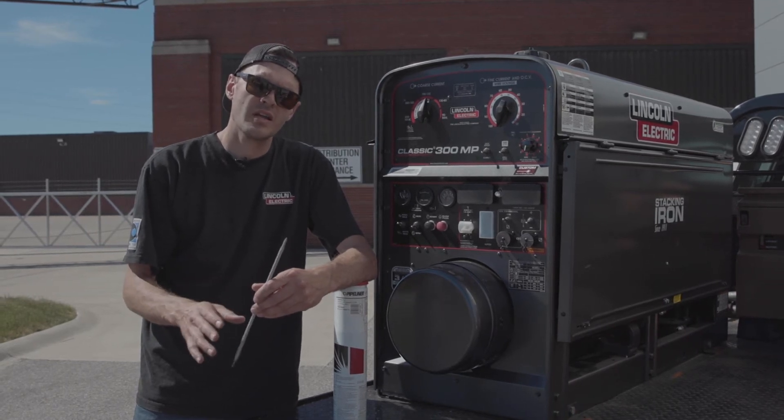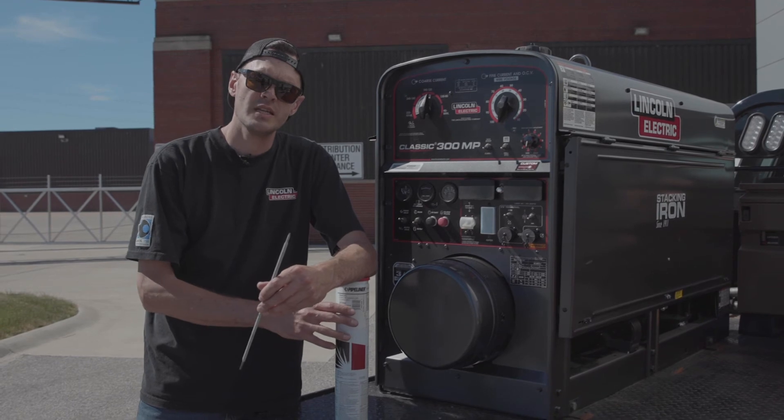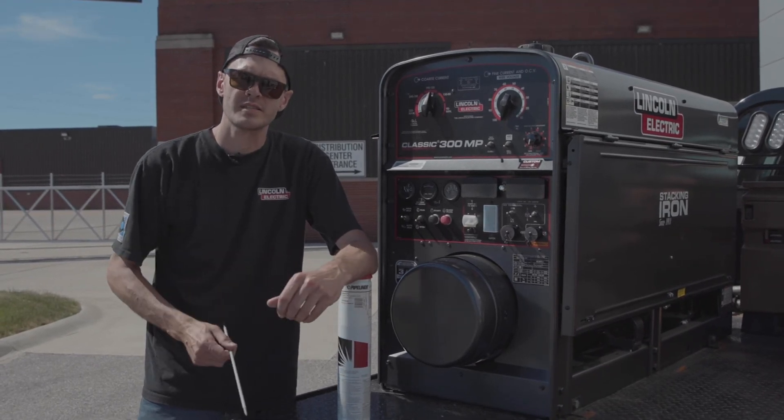So if you guys have any questions on any of our Pipeliner brand or LHD or any other Lincoln Electric product, go to LincolnElectric.com.